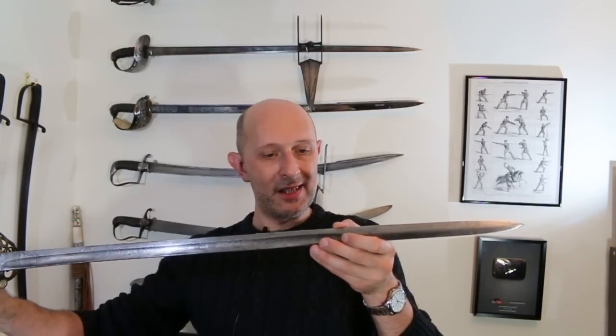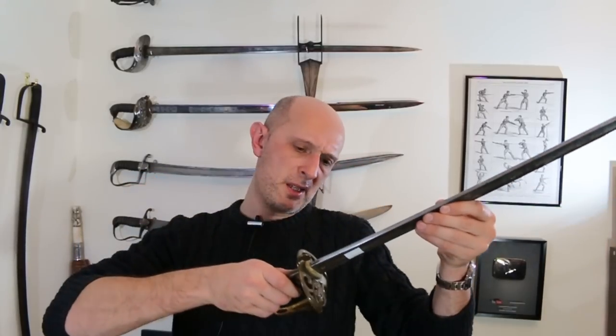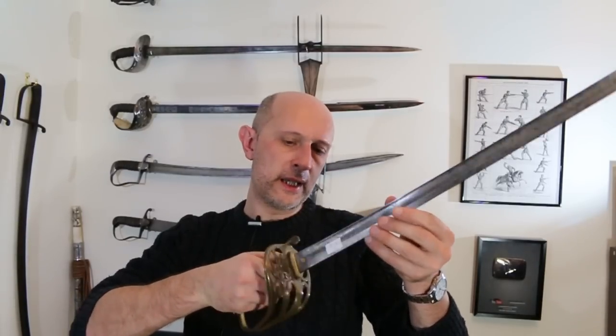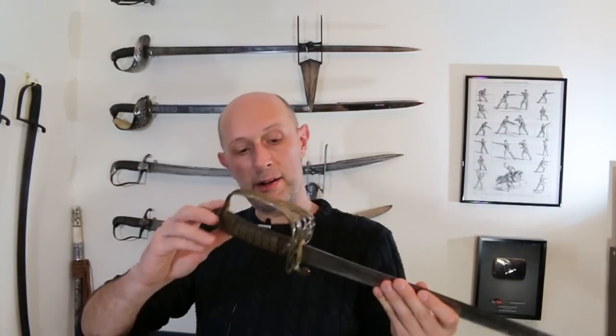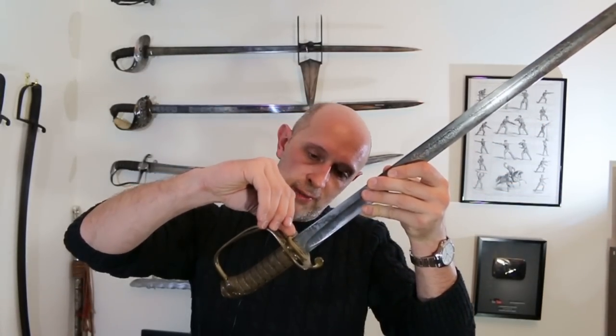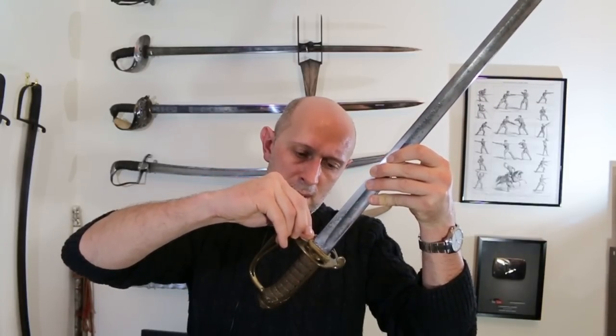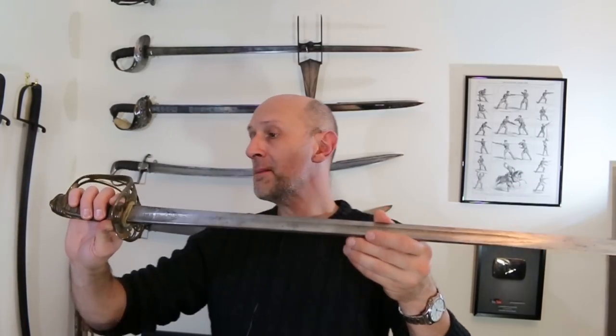It has a full-width tang, so the tang is visible at the front of the grip and is as wide as the grip — super strong. That was an optional extra you could pay for when buying from Wilkinson. It's very interesting to me that it's been service sharpened, because that suggests it may have been taken on campaign, so I'll be sending off for the record to see if that identifies who the owner might have been. Very nice patent hilt.